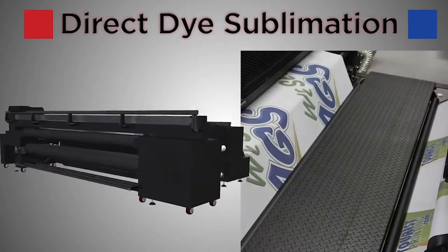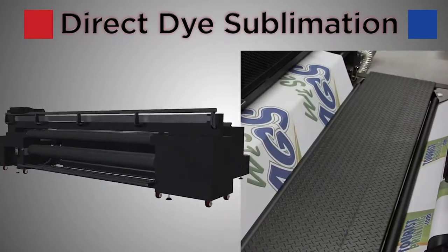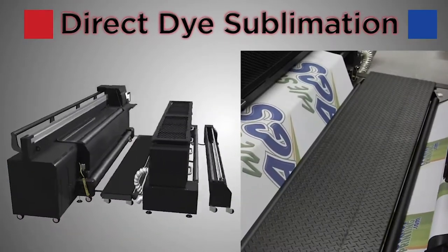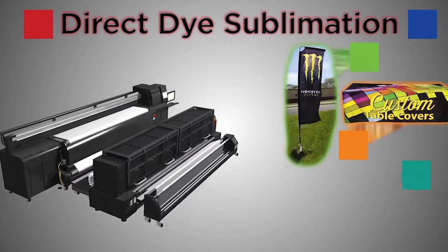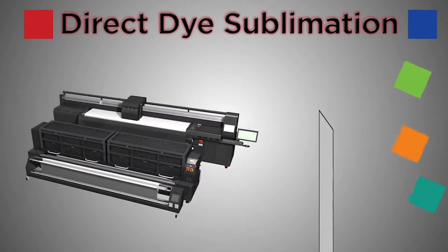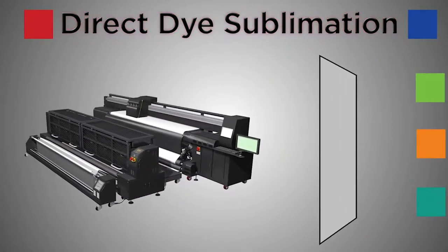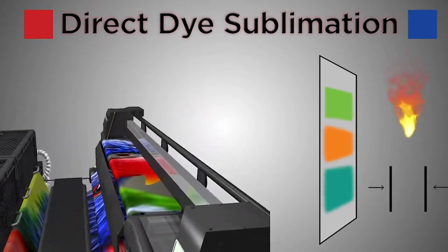Direct dye sublimation is a powerful, cutting-edge printing method that can print graphics onto fabric material for products such as flags, table covers, or fabric banners. Direct dye sublimation is a chemical process that bonds ink directly to the fabric using heat and pressure.